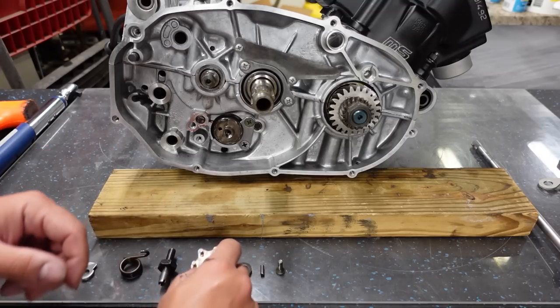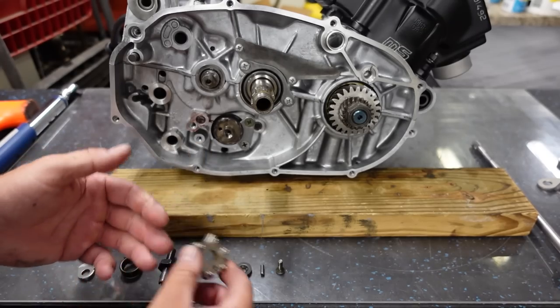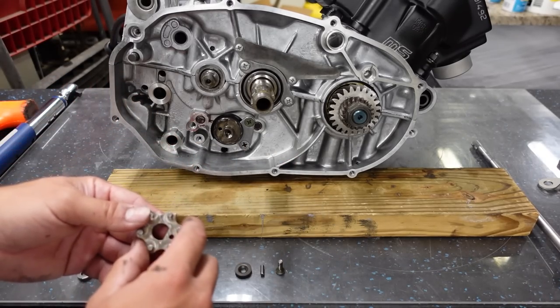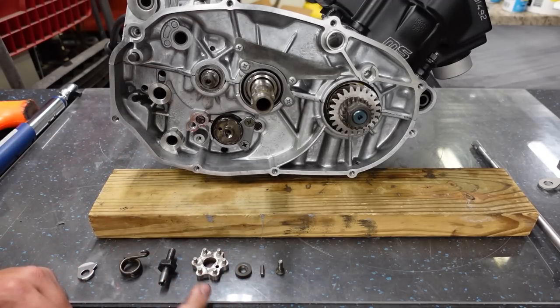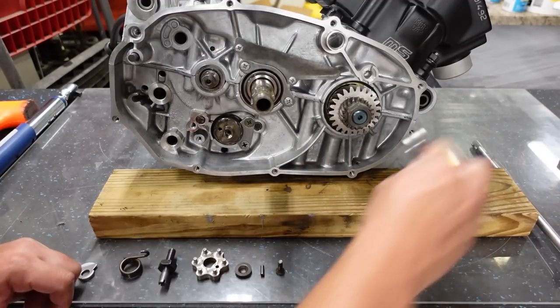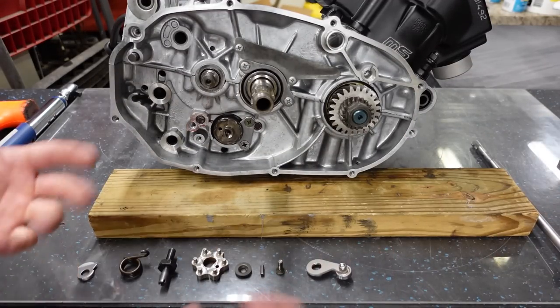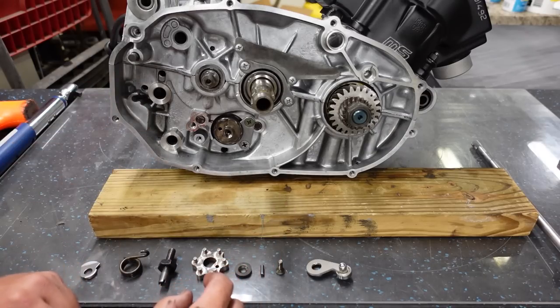I'll finish up the top end later — I'm waiting for my domes to come in the mail. I want to show you what I'm doing with the shifting setup. We're going to do some shifting mods. If you know about Banshees, they're not really well known for shifting. I've got a couple things here that are going to help out, and I've done all of these mods on my Voodoo Banshee — we're going to do the same ones on this one.